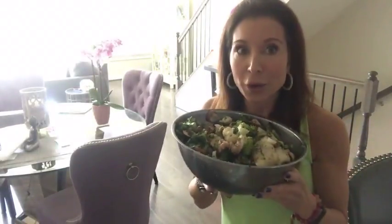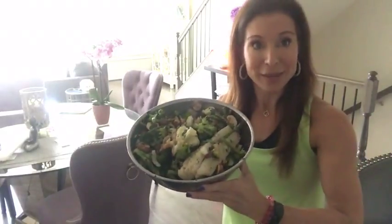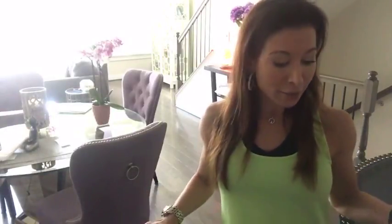It smells so, so good — so fresh. I wish you all could smell how awesome it smells! I mixed it all up together and it's literally going to be sitting in this amazing marinade for hours.